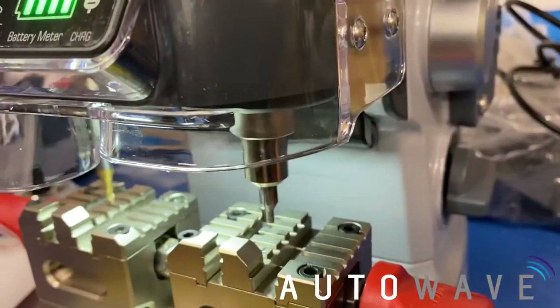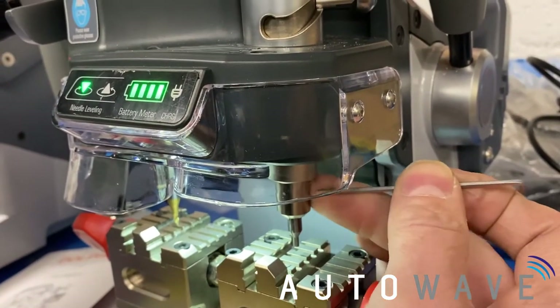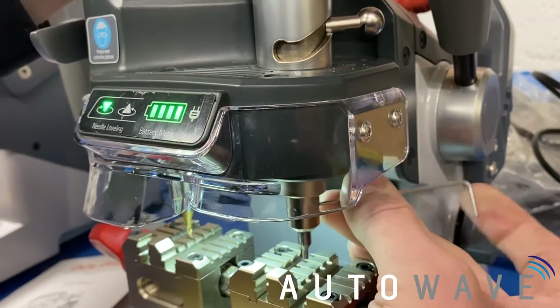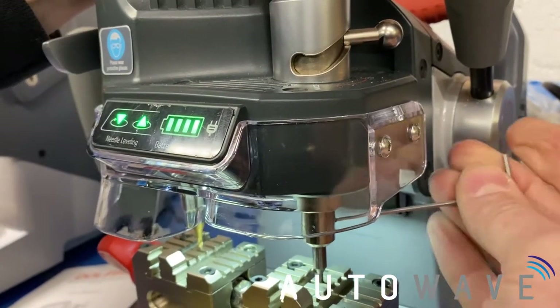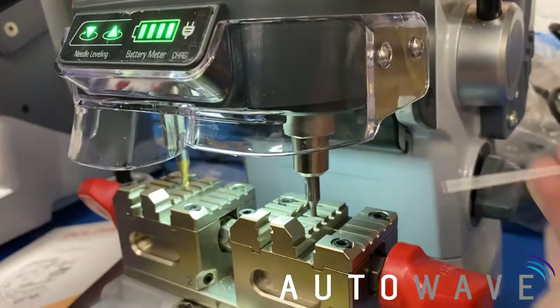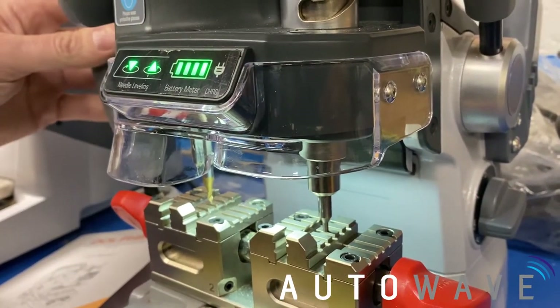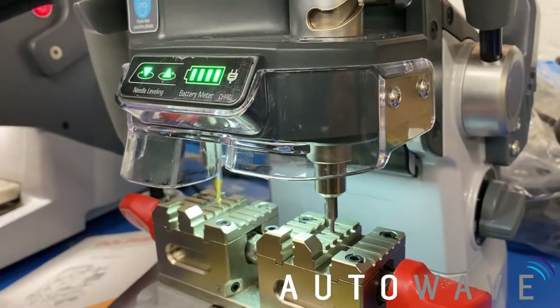We now need to bring our probe down so they're both equal. So if we loosen the allen key at the back, we'll let that drop down and tighten it up, like on the other Dolphin machines and other exhaust keep-up machines. You can now see our two lights are lit up.